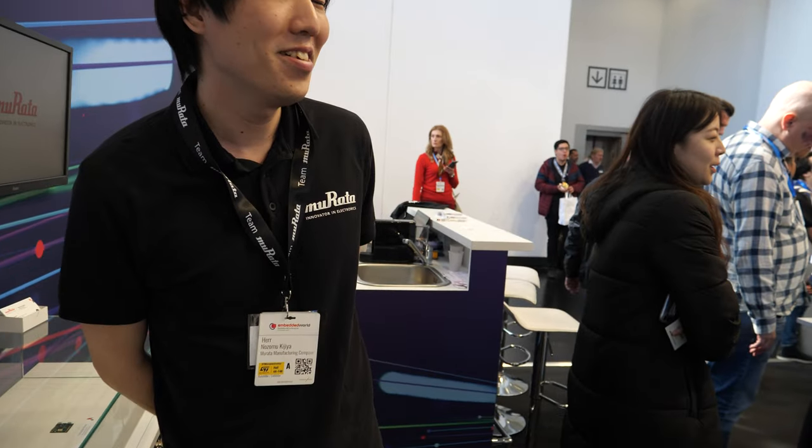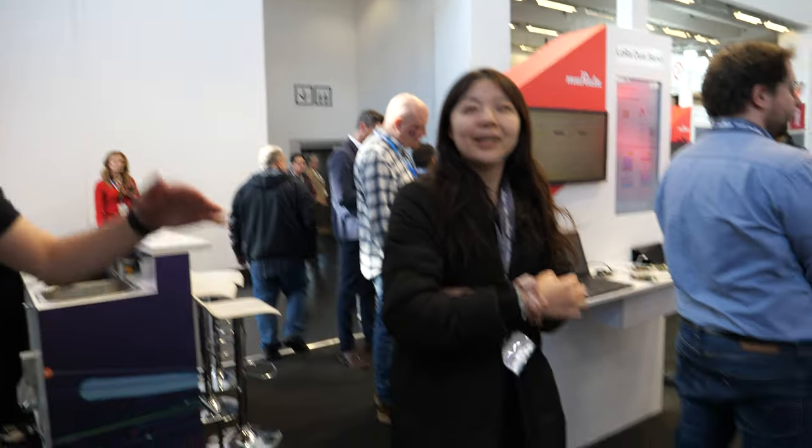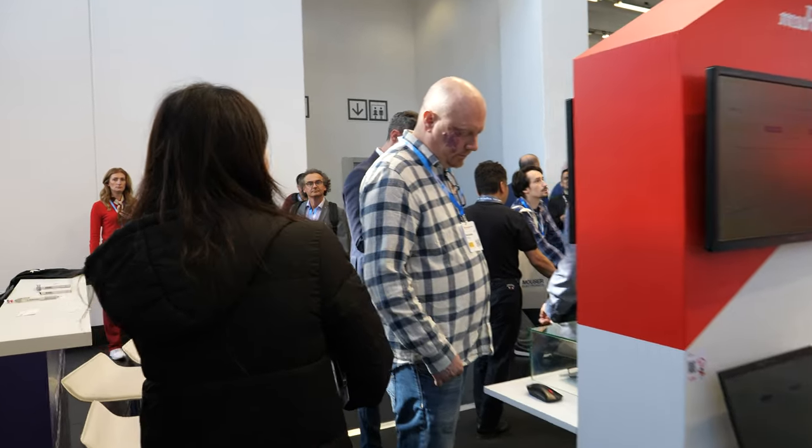What else is cool here to show? I'm not in charge of other products. Okay. Thank you. Let's go around here and see the most interesting demo we can show.